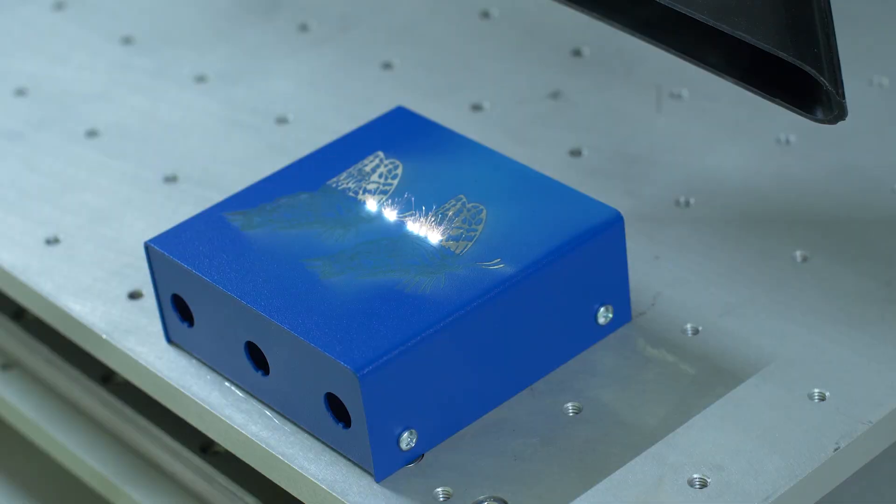Currently, Engraving Fill is offered only for text on your custom enclosures and parts. However, stay tuned — we plan on adding logos and larger areas to our capabilities in the future.